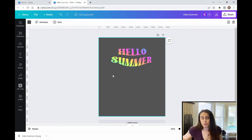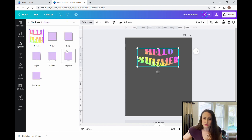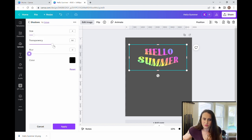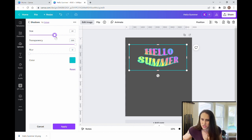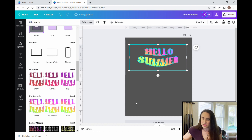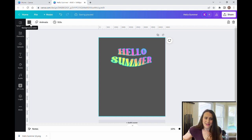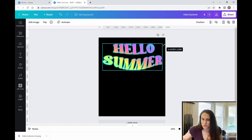I want to go ahead and put an outline around this because I think that'll help make it pop a little bit more. Once I have the text the way I like it, I'm going to edit image one more time and add a glow shadow just like we did before. This time I'm going to pick a bright color that will look good — something bright that's going to pop, because I'm trying to get these bright summer designs. So I'll hit apply again and then change the background color back to black, which helps show it off better.